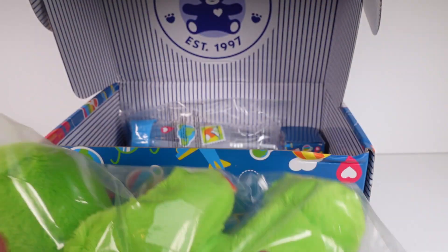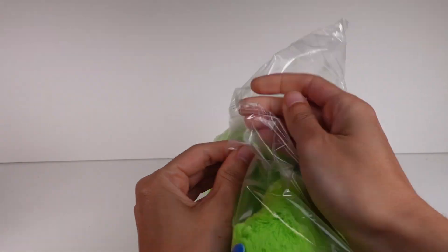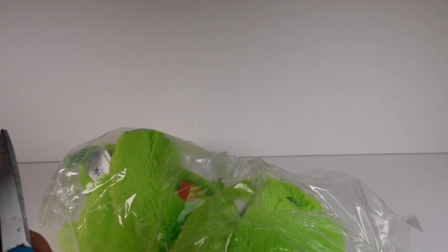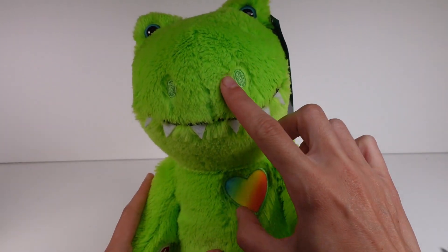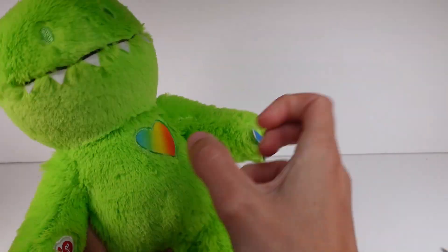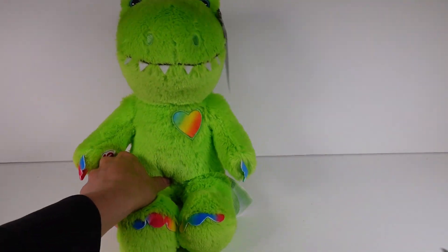Let's go ahead and set the booklet to the side so we have all the space to check out our new friend. Let's open up the dinosaur friend — I'll just cut it open here. And there we go! Here's our dinosaur friend. I love him, he's so cute. He has little button eyes, embroidered nostrils, little felt teeth, a rainbow heart patch on his chest, little rainbow claw feet, and little rainbow scales. Love it!